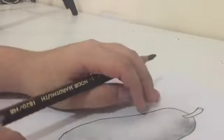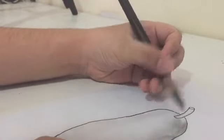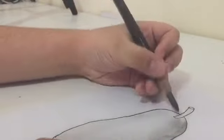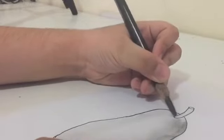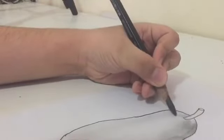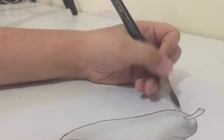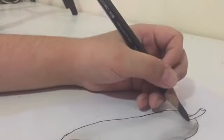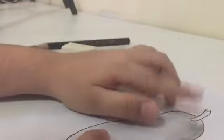For the second-to-last step, shade the area right next to the stem using medium strokes — about the same darkness as the shadow. Make sure to connect all the strokes and don't leave any blank spaces. Then start blending.